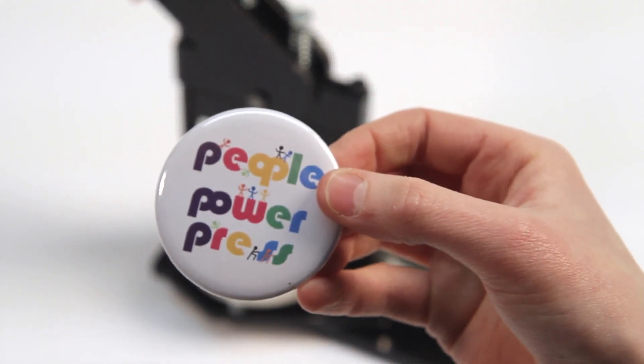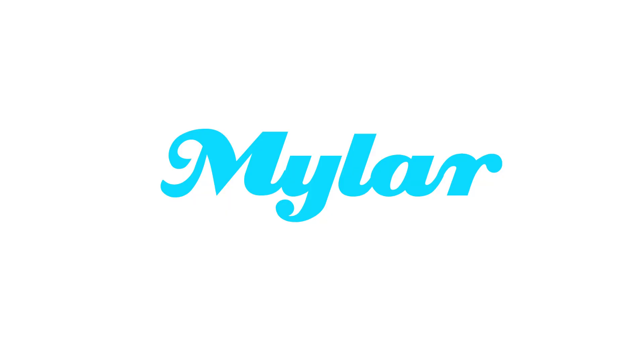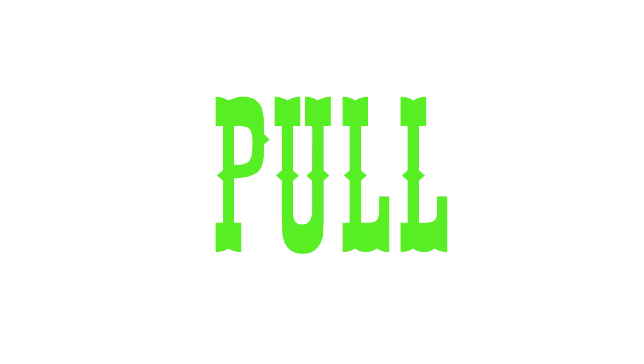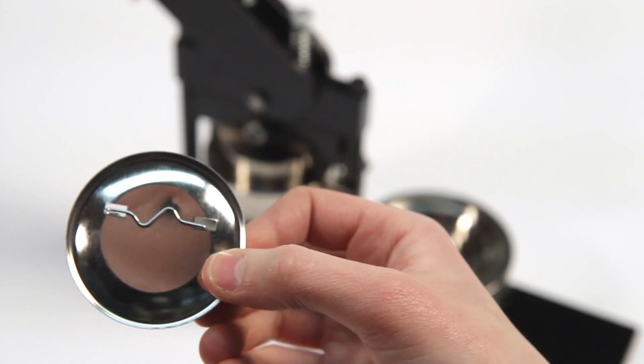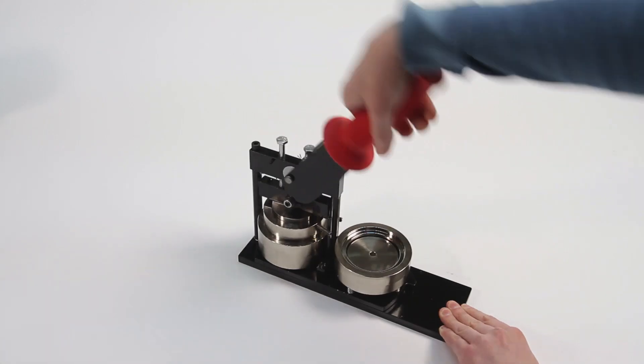And there you have a completed pinback button. Remember: shell, artwork, mylar, rotate, pull, pinback, rotate, pull, complete.